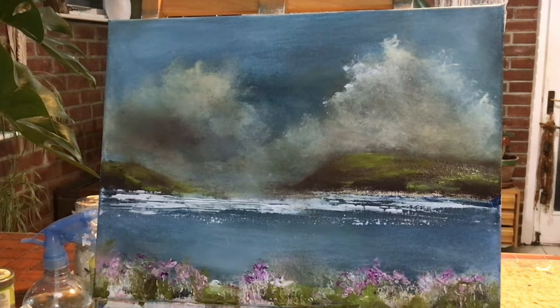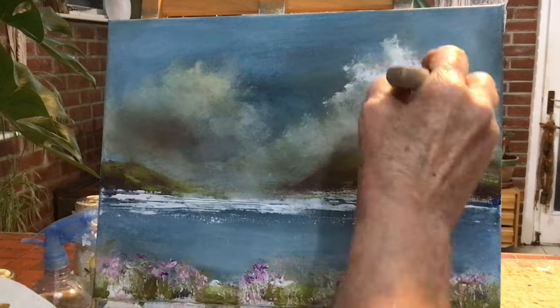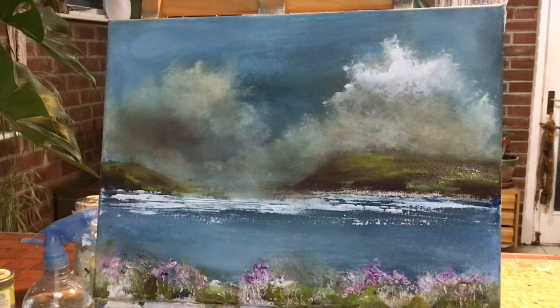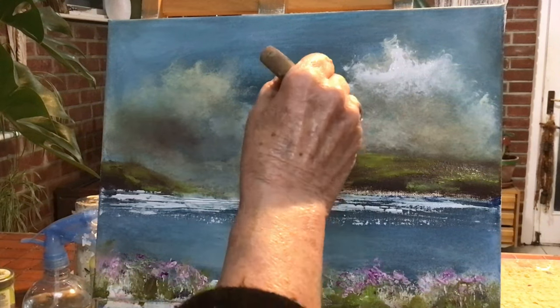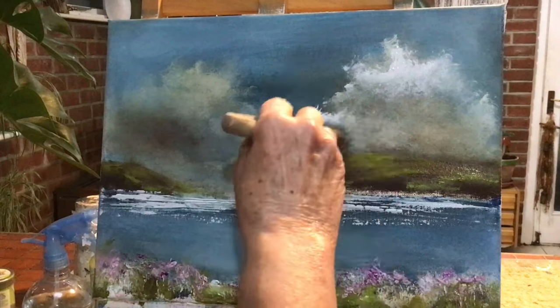I think one of the next paintings that I would like to do — talking about how beautiful Cornwall is — just near Penzance, there's a small island with a beautiful ancient castle high on the island. It's called St. Michael's Mount. You might have heard of it.